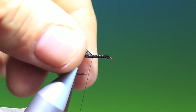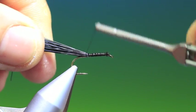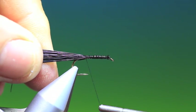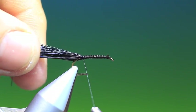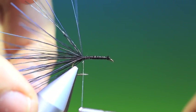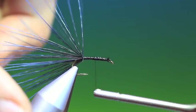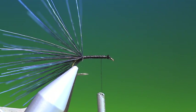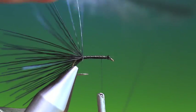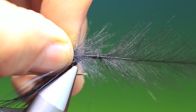Now you can make this beetle whatever shape you like — be it round, oval — this is an elongated beetle. So we'll just go back to there like that, tie that down, and then we'll go up to about there. What we need is a black CDC hackle — again, any colour for the type of beetle that you're imitating.